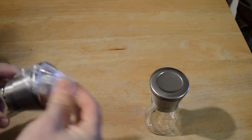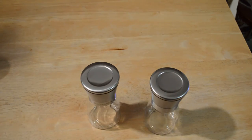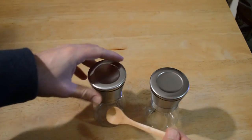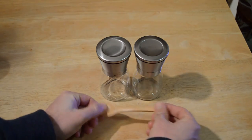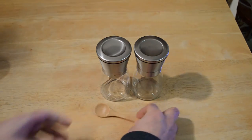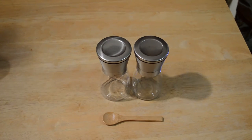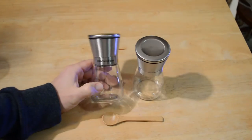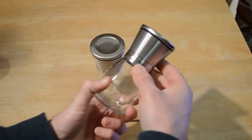Here we go — and it even comes with a tiny wooden spoon! I've never really seen anything like that. It's just a little miniature spoon; I guess you can stir up the insides. Let me know in the comments what you think that's good for.